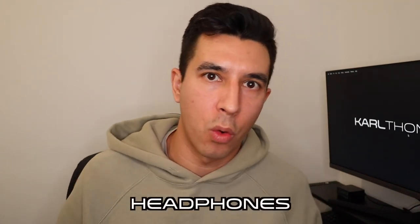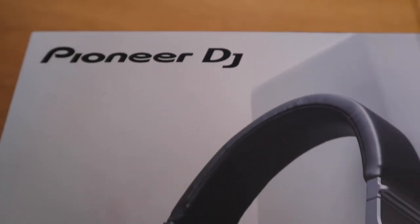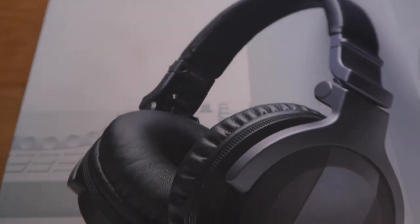Gift number seven is DJ headphones. You can buy budget headphones or go really expensive — most DJ headphones are in the region of around £100 to £200.